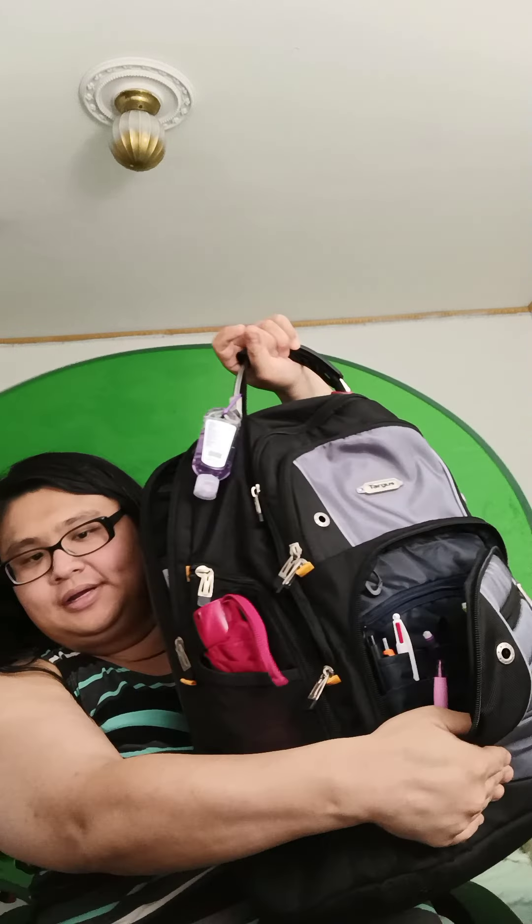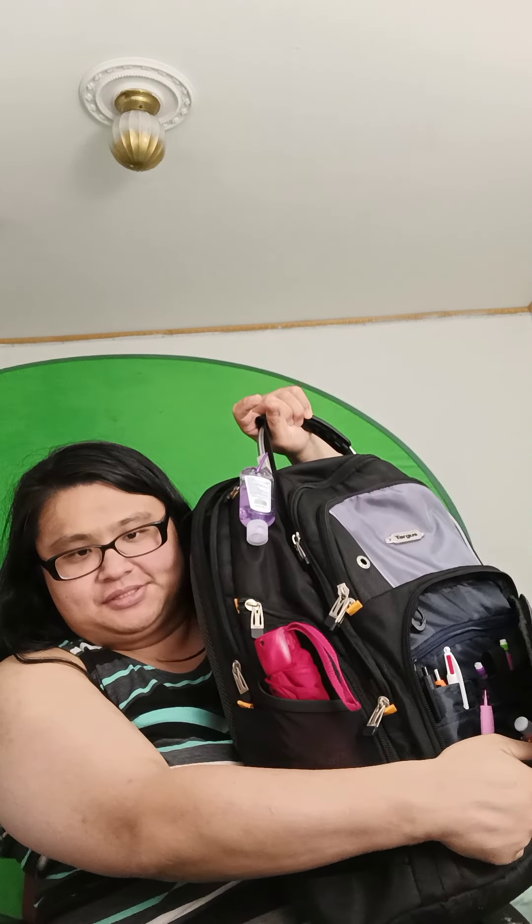There's a smaller compartment in the front where I hold other things like spare reusable masks, my phone charger, and candy and snacks. In the front compartment, I keep my writing utensils and other important stuff, and there is a security compartment — a zippered pocket where I keep other private items.